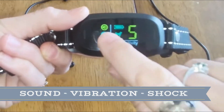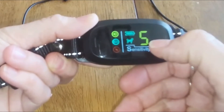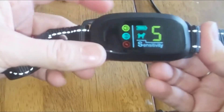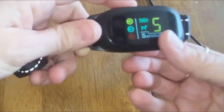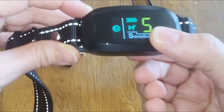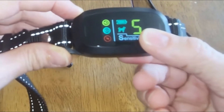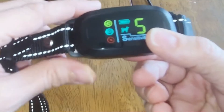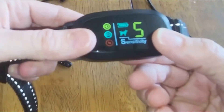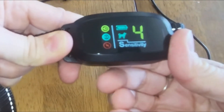I don't use the shock on my dog because all she needs is the sound to respond. You also have a sensitivity level — it's at five right now, and you can decrease or increase it from zero to five. I'm going to switch up the mode so you can see the different combinations: just the sound, just the vibration, sound and vibration, or sound, vibration, and shock sequentially — so it'll sound, vibrate, then shock at the level that you determine. You can adjust that level by pushing the power button and it will increase up to five.